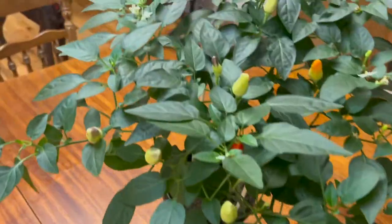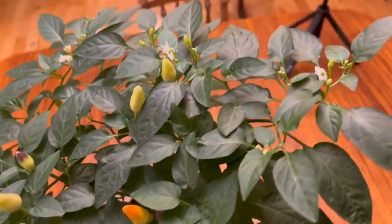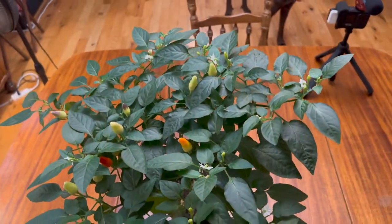These are supposedly some Chinese five-color peppers. From the pictures I've seen, the five-color ones usually are solid purple. These have never got solid purple — they've been green with yellow, then gone to yellow, orange, and then red. I'll try to get some better pictures of those as well. But we're going to start with the Inca red drop, cut it in half, and just eat a half. That way I can cut it open and get a picture of what the seeds look like on the inside.